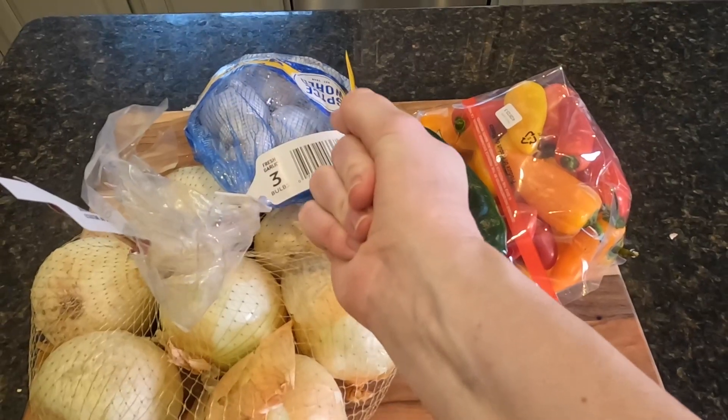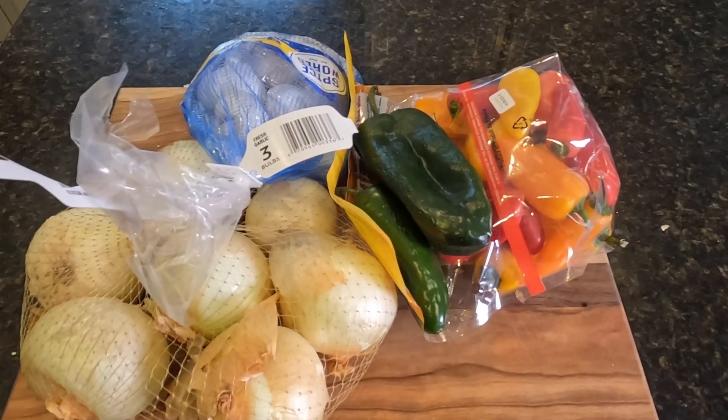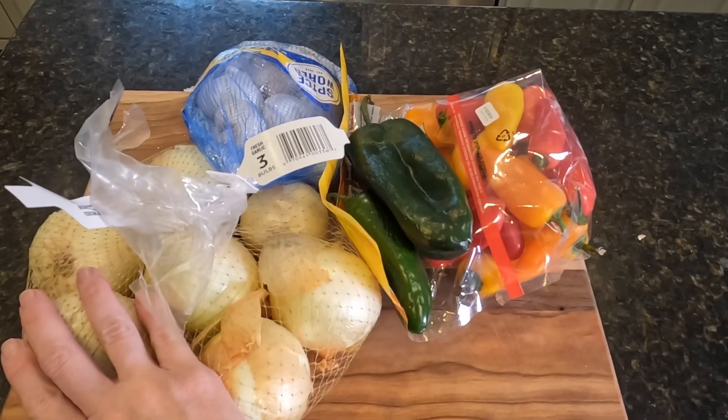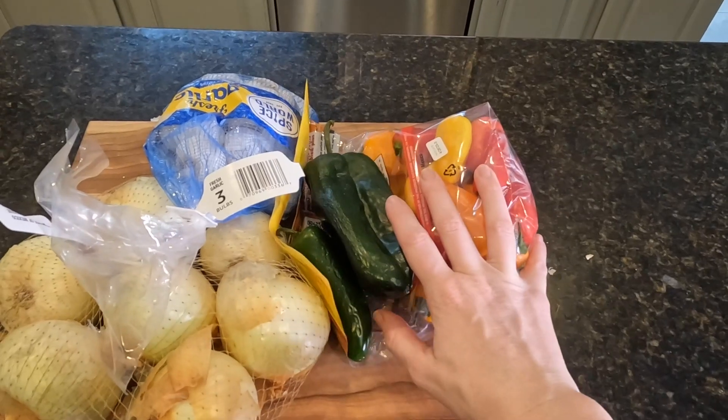The first thing I need is the food that I'm going to turn into the spices. I am going to attempt to make onion powder, garlic powder, and some chili powder. Now as usual I am just kind of winging this as a little experiment and crossing my fingers that it all works out just lovely so that you guys can do the same thing at home.